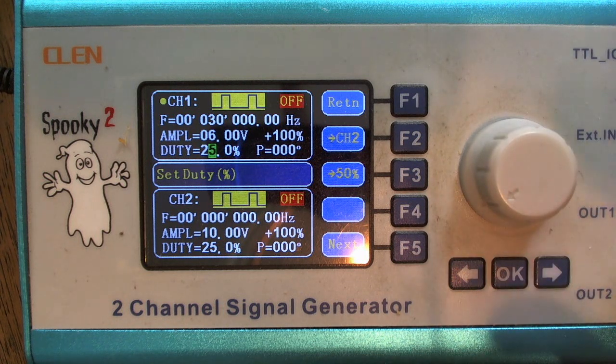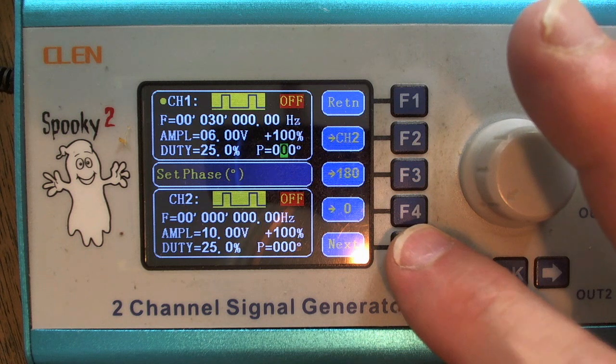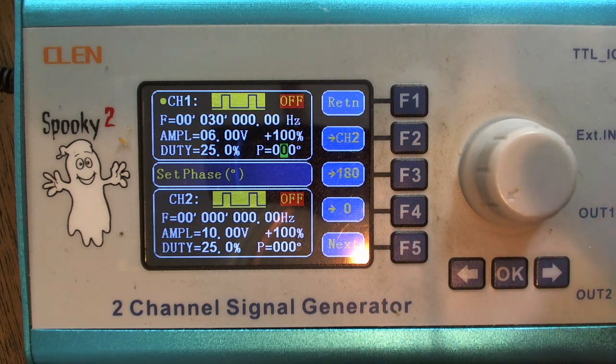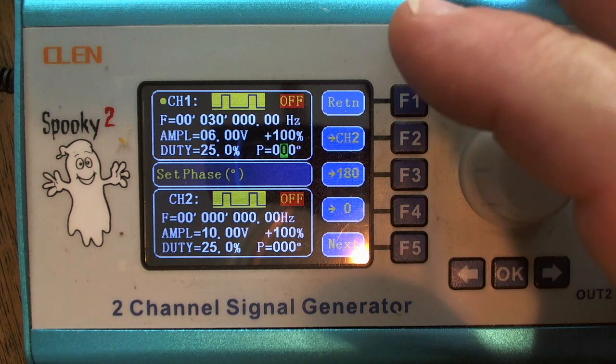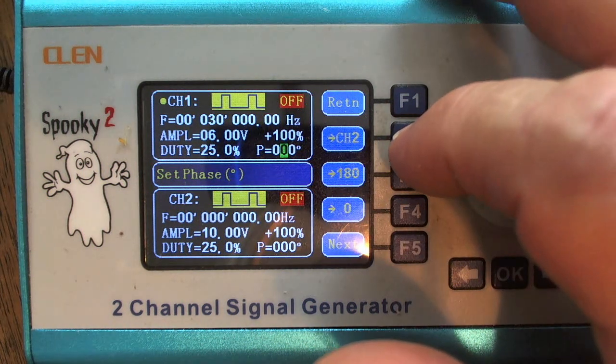I'd like you to get your Spooky set up with these settings I'm showing you, so that when we go into another video or are talking by phone and I show you how to fire up your plasma ball, we have a starting point. I'm happy with all the settings in channel one right now. Hitting the next button, the cursor jumps over to the P window — that's for phase — and zero zero zero is perfect.